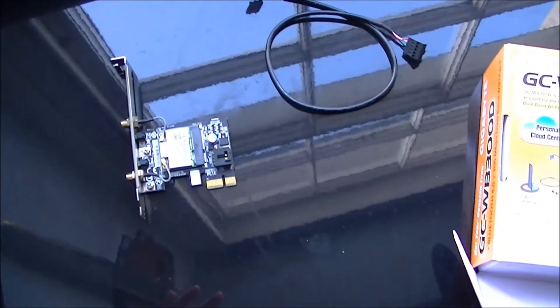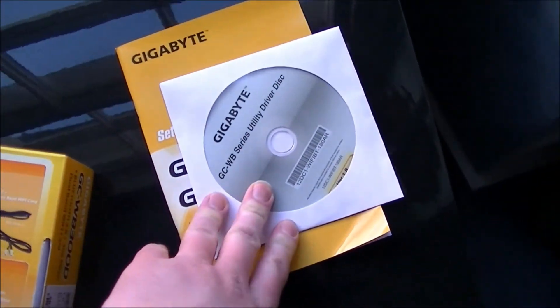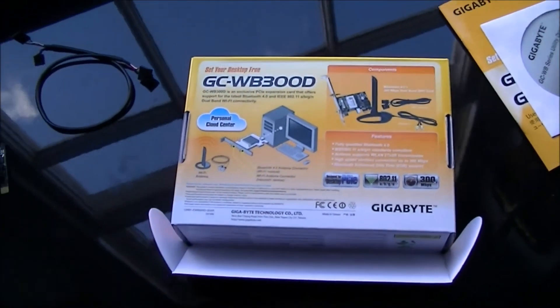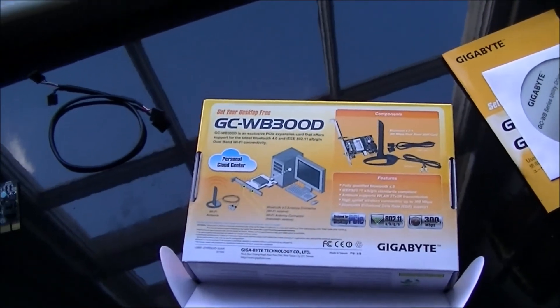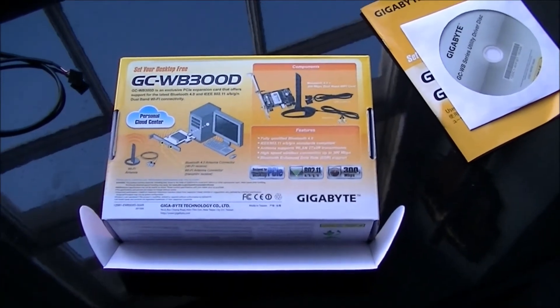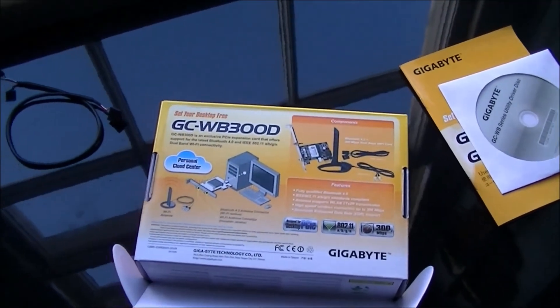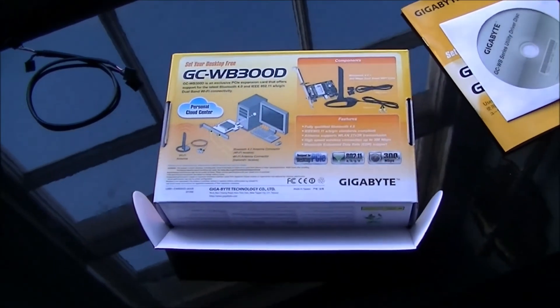That's just about it on this unboxing review. Save yourself a load of hassle — do not use this driver disc. If you like this video, like it. If you dislike it, dislike it. Please leave any comments in the comment section below, and please subscribe to my channel for more unboxing and review videos in the future. This has been JoyboyP, signing out.